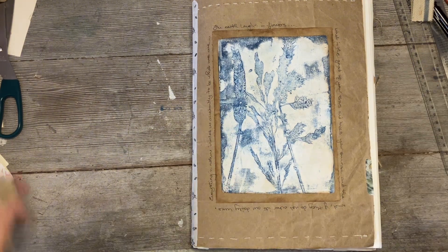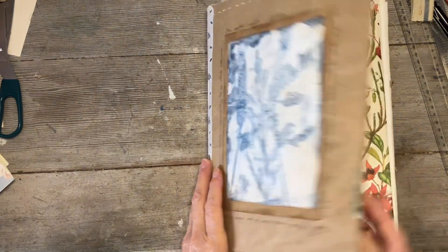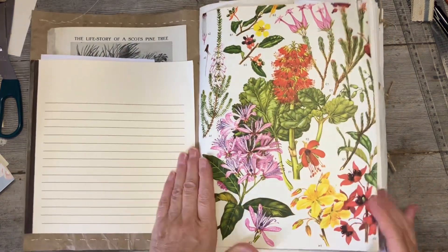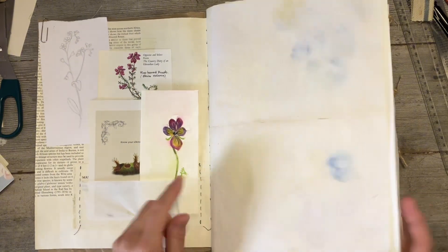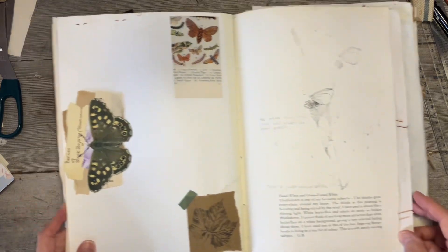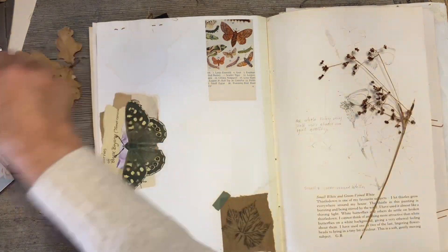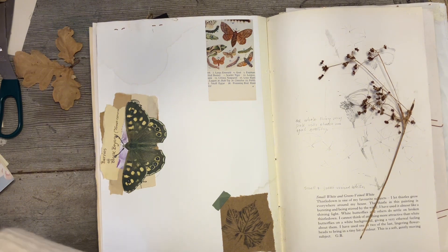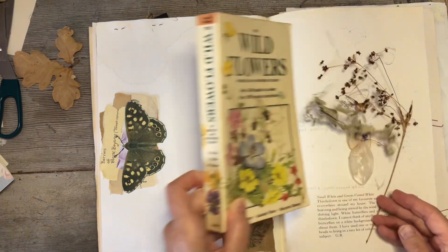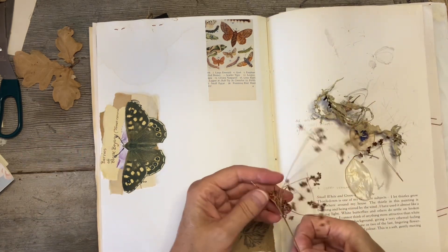I've been busy doing bits and bobs over the weekend — painting and all sorts of things. I did my little snippets video as well. What I want to do is this page here — I have a number of little items that I want to add to the journal. I've got so much dried plant material and feathers and things, and I thought I'd just start adding some more.